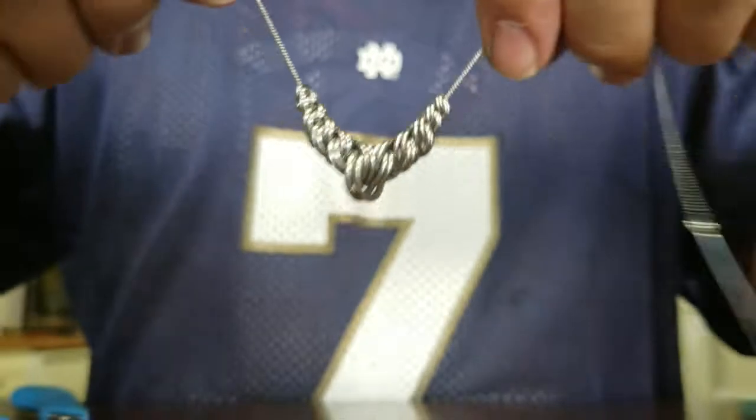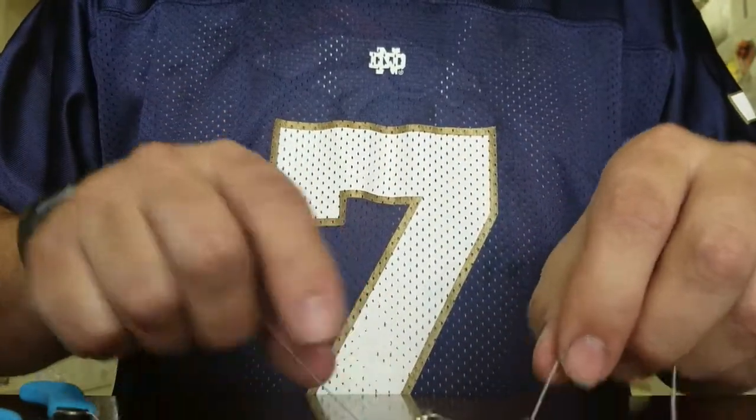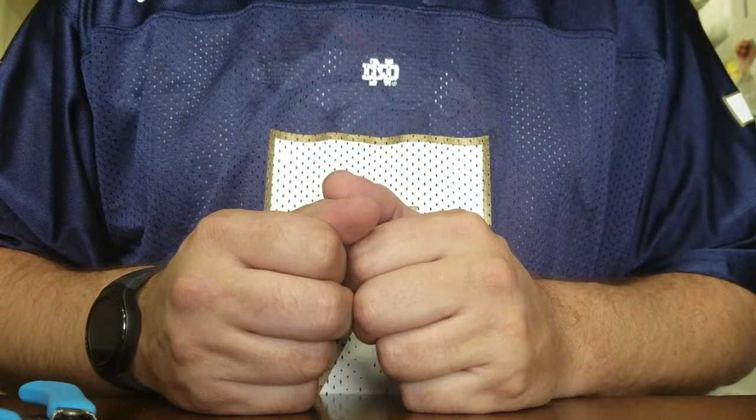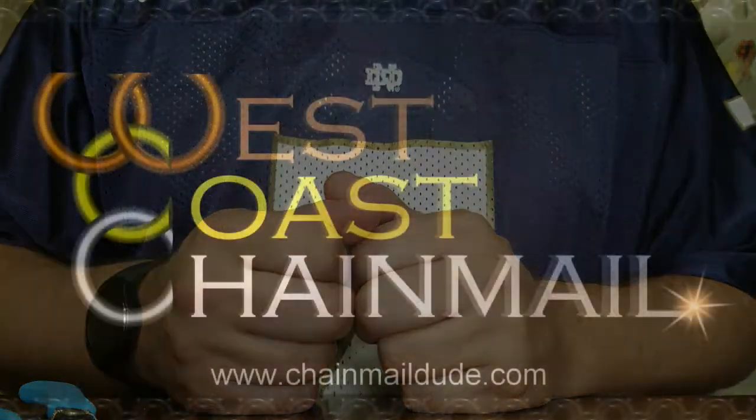Hopefully this is helpful. If you have any questions, let me know in the comments — I'll be happy to answer any questions you might have. But until later, this is Andre Meyer at West Coast Chainmail wishing you happy mailing.